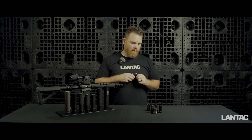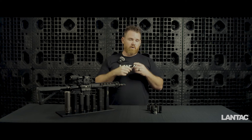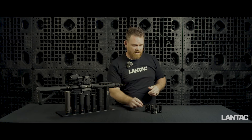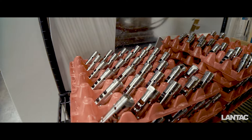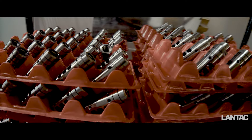Hey guys, welcome back — this is Randy here at LandTac. In this video we're going to do a deep dive into the LandTac Dragon. We're going to talk about the history of this product — this is actually the first LandTac product as a company. We'll cover the design theory, testing, manufacturing, and the variations available. We have lots of different options and some we're working on, so let's get right into it.